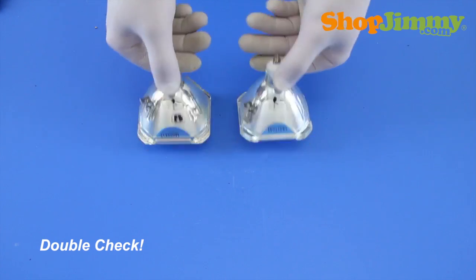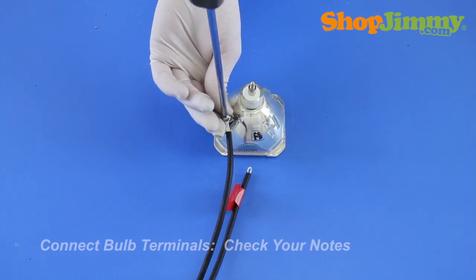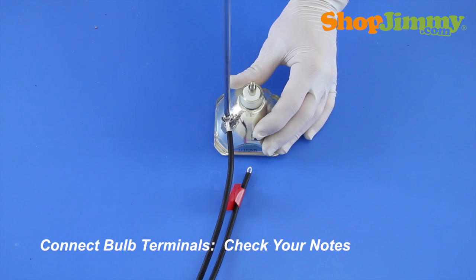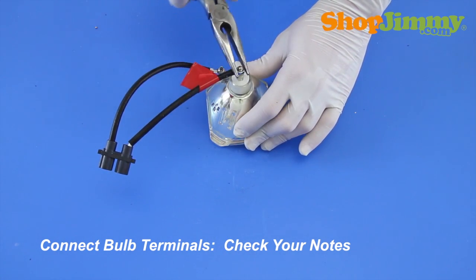Prior to installing your new bulb, check both bulbs and verify that they are equal. Reinstall the wire harness, referring back to your notes to confirm that you have matched the terminal connections correctly and that you have the wires pointing in the correct direction.